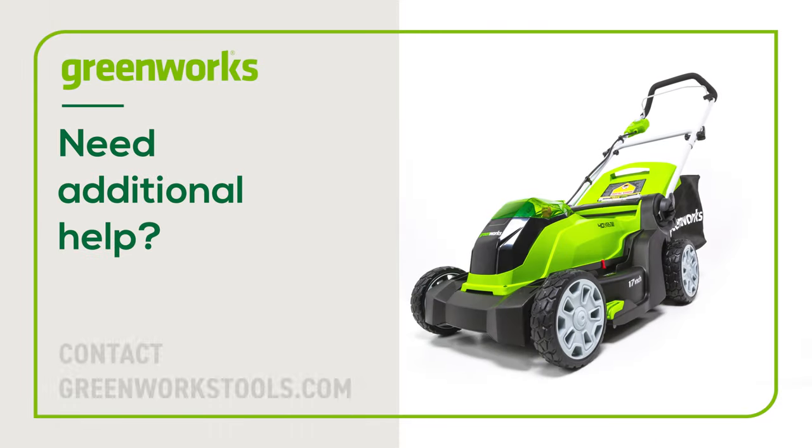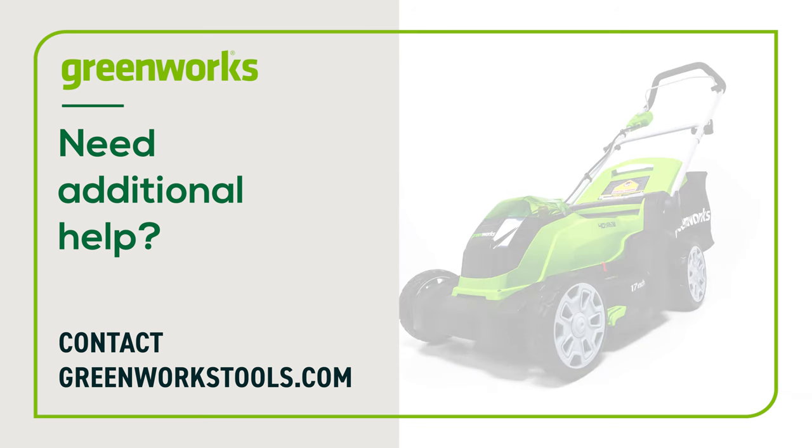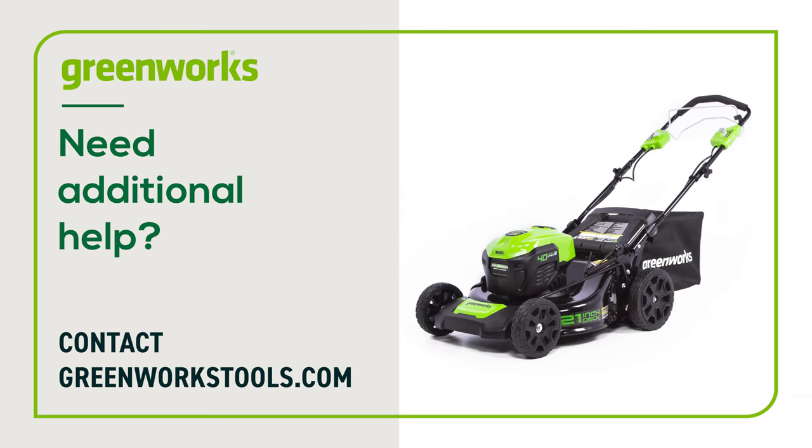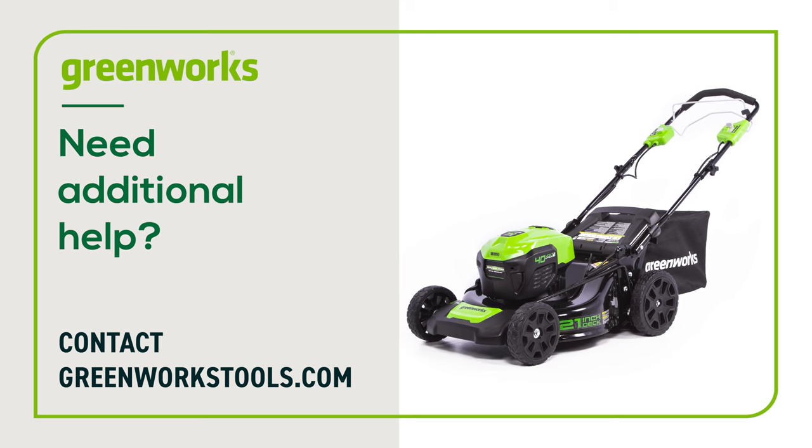Properly maintained, your Greenworks lawnmower will provide you with years of great service. If you have any difficulties or need replacement parts, contact us at GreenWorksTools.com.